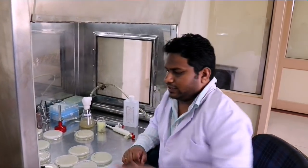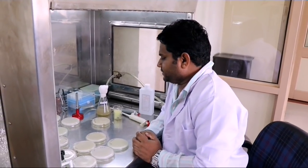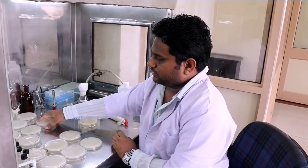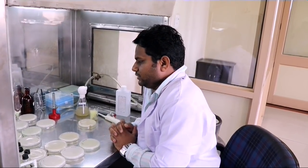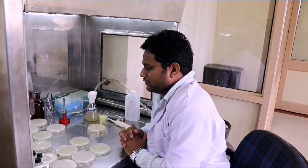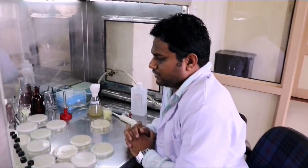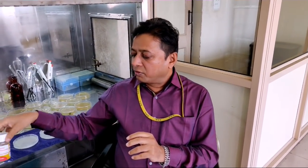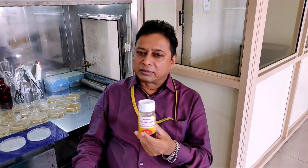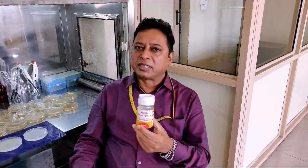We have inoculated the dilutions in the corresponding plates as well as the pure culture in its corresponding plate. Now we will incubate them in the incubator for 2 to 3 days and observe the colonies that are produced. As Dr. Praveen has tested the waste decomposer to know whether azotobacter bacteria — that is nitrogen-fixing bacteria — is present inside.